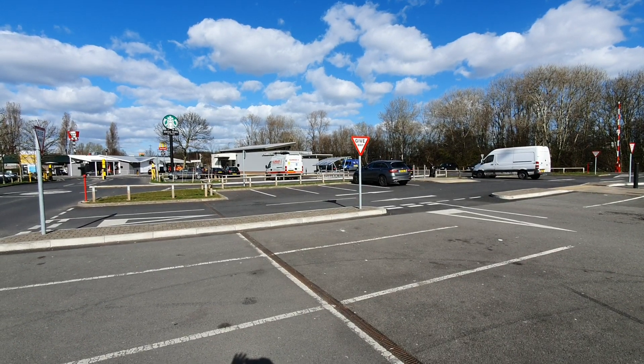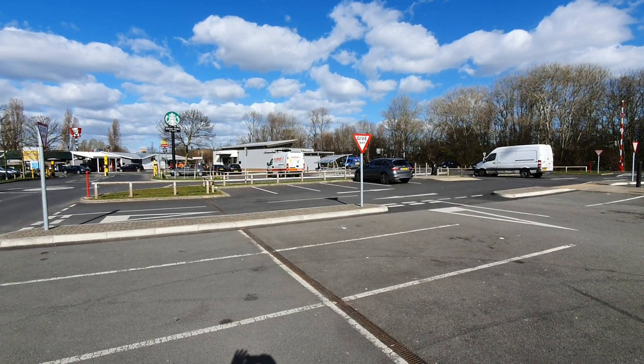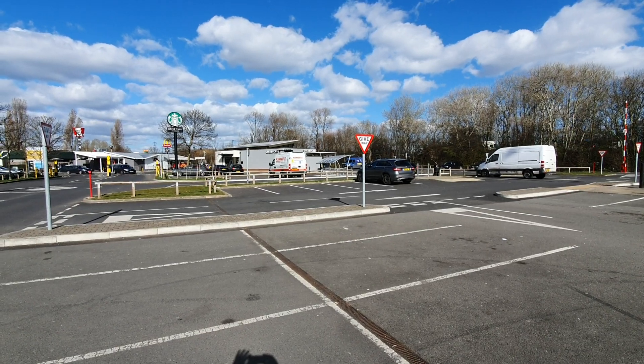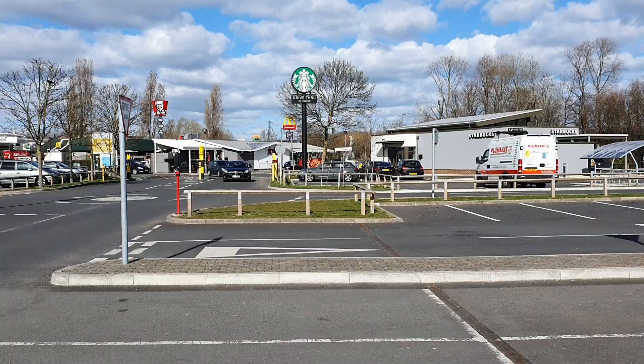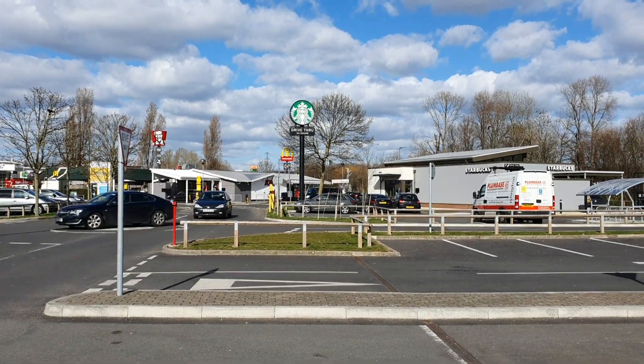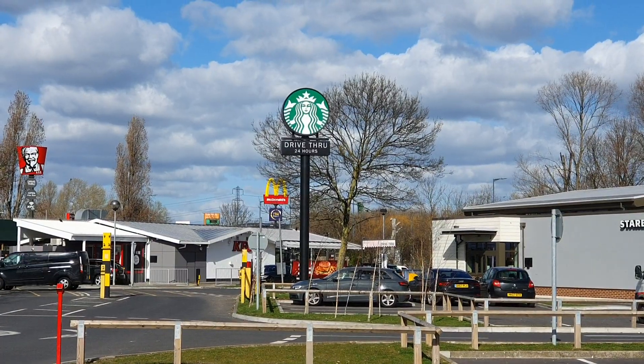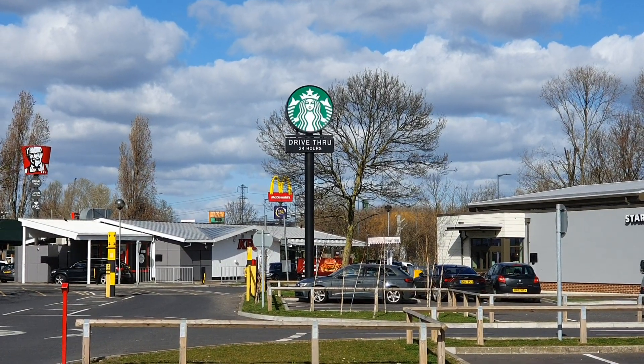I love the ultra wide lens on the S10 — it covers so much area, it's a big difference. And with the telephoto lens you can see very clearly the drive-through and the Starbucks symbol. Not looking too bad at all.